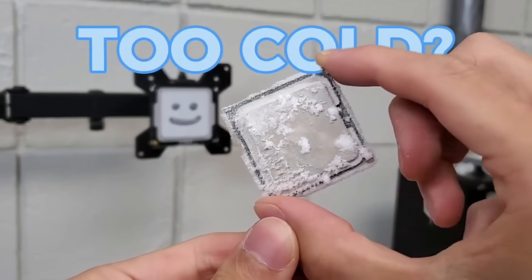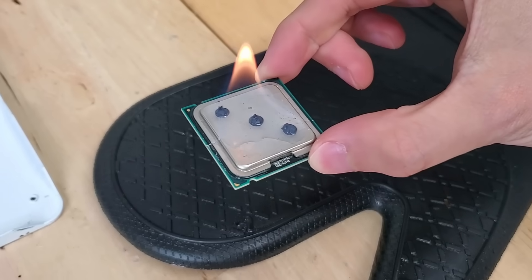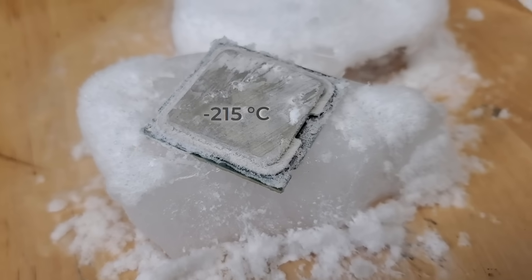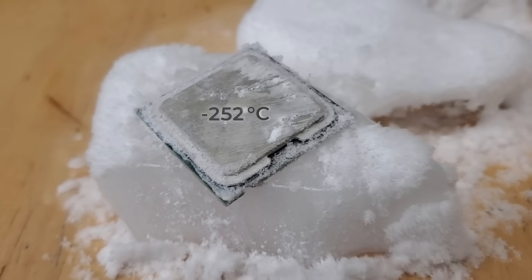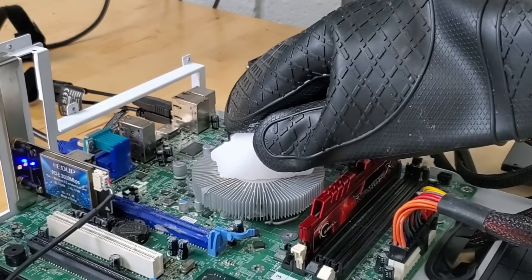What happens when a CPU gets too cold? We know when the opposite happens and it gets too hot that the CPU overheats and loses performance. So what challenges do we face on the flip side when a CPU gets colder and colder? To find out, today we're going to be experimenting with some alternative ways to cool a PC.